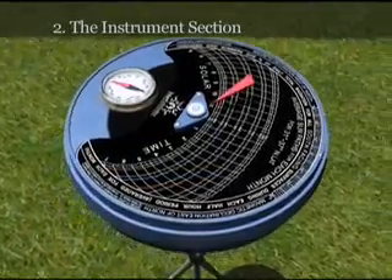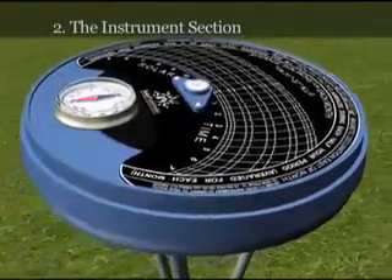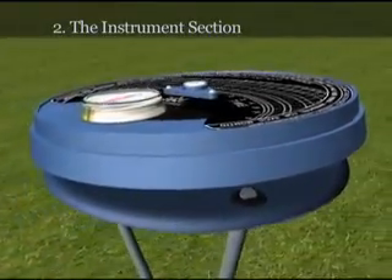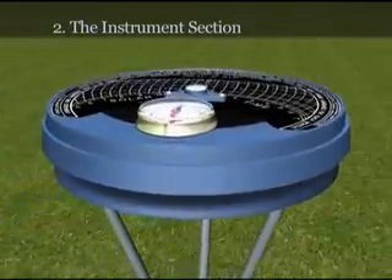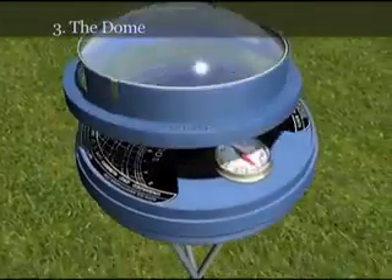The bubble level, located in the center of the unit, is then used to establish a level position by rocking the instrument section back and forth on its base. Finally, the reflective dome is placed on top of the unit.